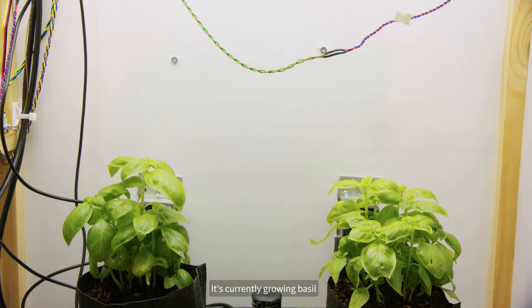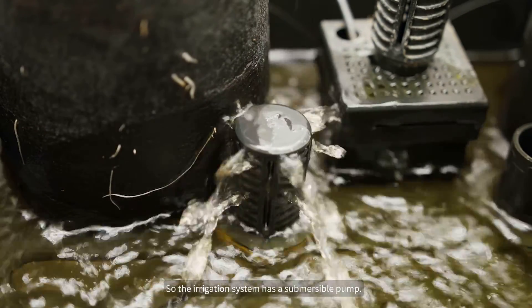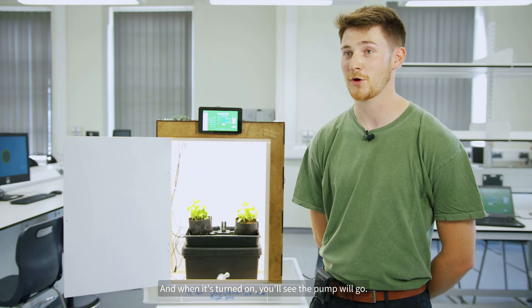I'm Alex, a fourth year student. This is our group project called Demeter, named after the goddess of the harvest. It's currently growing basil and it's a plant climate control system — it monitors and controls irrigation, lighting, temperature and humidity. The irrigation system has a submersible pump; it's a flood and drain system. The plants themselves are sat in a material called coco coir, and when it's turned on you'll see the pump will go.